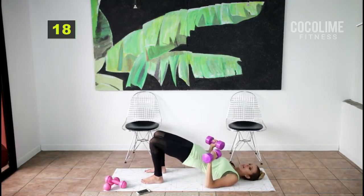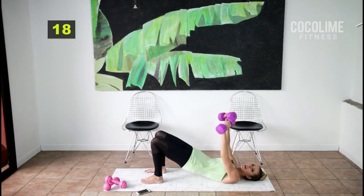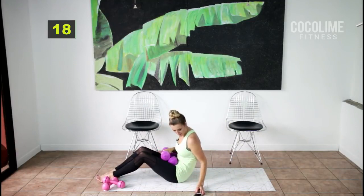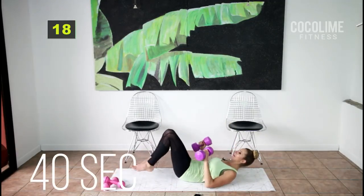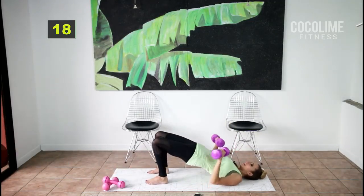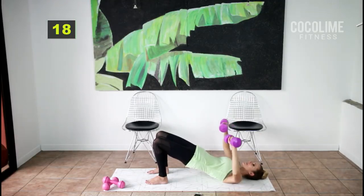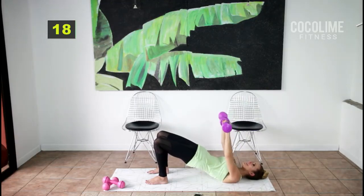We're going to start in a stationary bridge — squeeze your butt the entire time, don't just let it hang there. Squeeze it up and in with a slow chest press. I have five pounds because this is a big muscle, but you can start with two pounds. Squeeze your butt — chest press. If you've done this workout several times and five pounds isn't enough, you can grab eight or ten pounds.